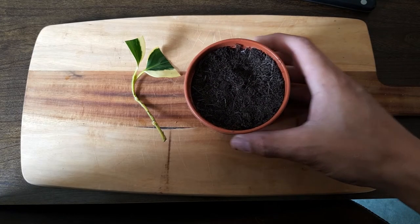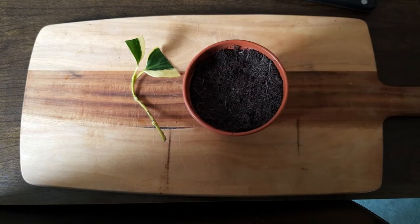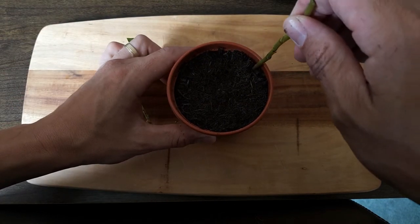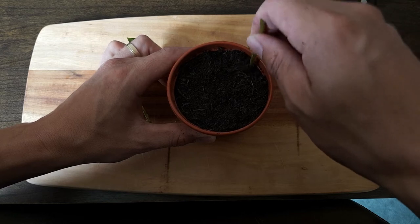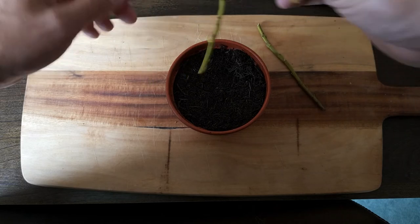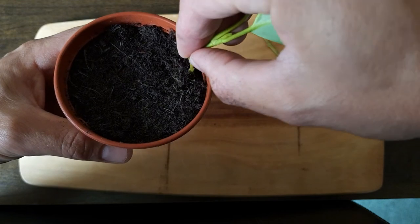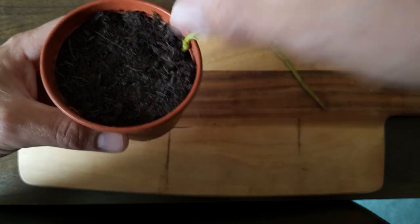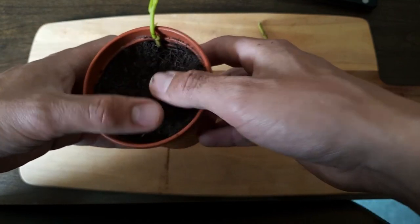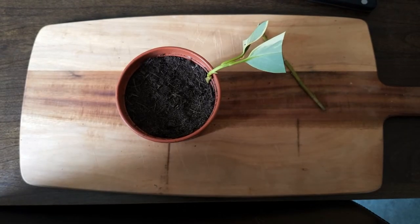I'm reusing a cleaned old plastic pot — you want to clean it just to make sure it's not harboring any pests or diseases. Fill the pot with multi-purpose compost, firm it down, and then using a clean stick just prepare a hole for the cutting to be inserted into the soil. By inserting a good amount of stem into the soil you're promoting more opportunities for root growth because of the multiple nodes that have been pushed into the soil. Then gently firm the soil around the cutting just to make sure it has good contact with the compost.